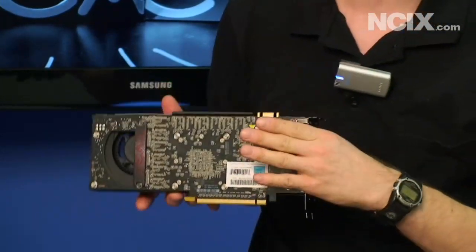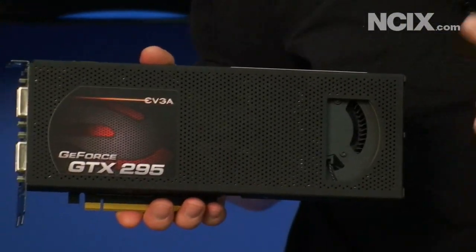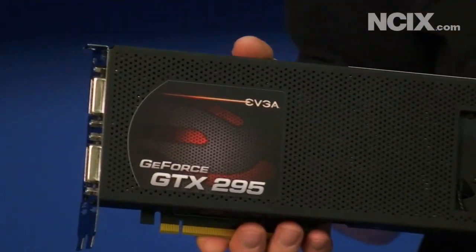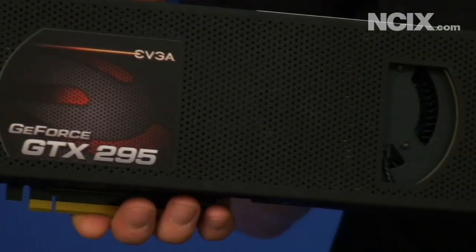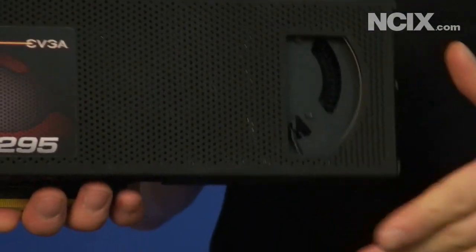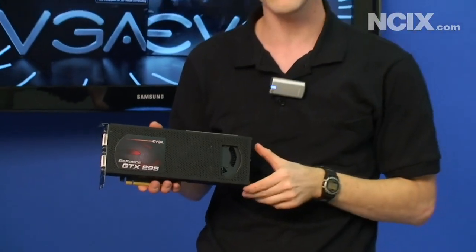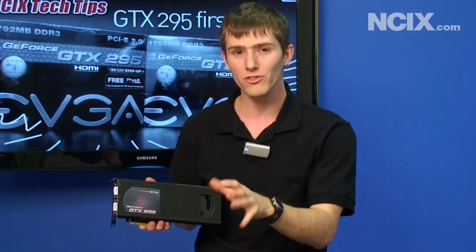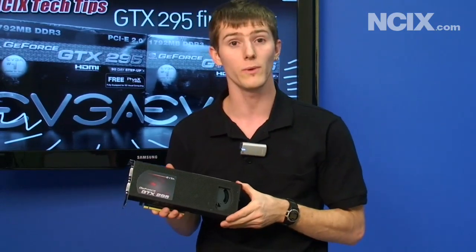In terms of spec, the GeForce GTX 295 has 1792 megabytes of memory, 55 nanometer GPUs, a 448-bit RAM interface, and clocks of 576 megahertz on the core and 2 gigahertz on the RAM. It's starting to sound like two GTX 260s, but it's actually almost like a hybrid between two GTX 260s and two GTX 280s, because it does have 480 stream processors which is double what a GTX 280 has.